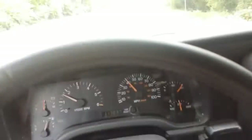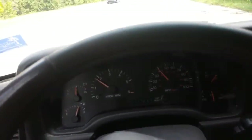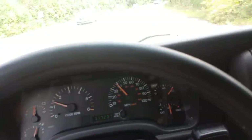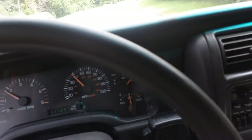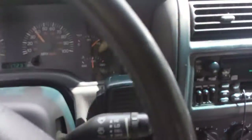The Spectre Performance Cold Air Intake cost me about $145. I would say it's comparable, if not slightly better, than the K&N $350 Cold Air Intake I had previously.